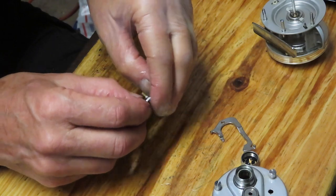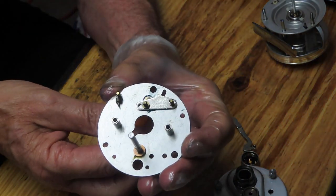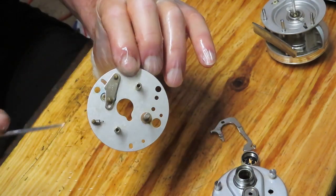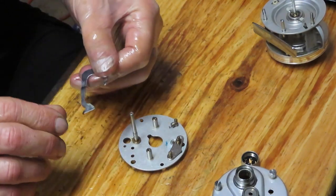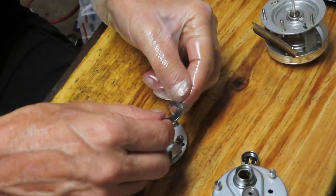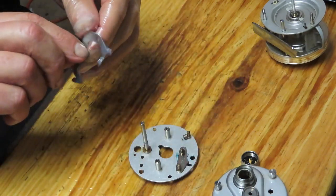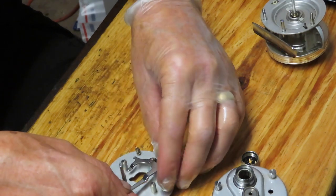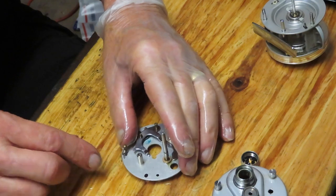Seat that properly — it goes all the way down and comes up. You'll notice there's an elongated hole on the bridge. The thumb release comes in from that side and when you push down it pushes the whole assembly down to enable free spool. Take the cleaned piece and put a light coating of grease on the surfaces that are going to touch. Bring the assembly over so you can mount it, fitting it over the trip arm. Then reattach that spring to the post.